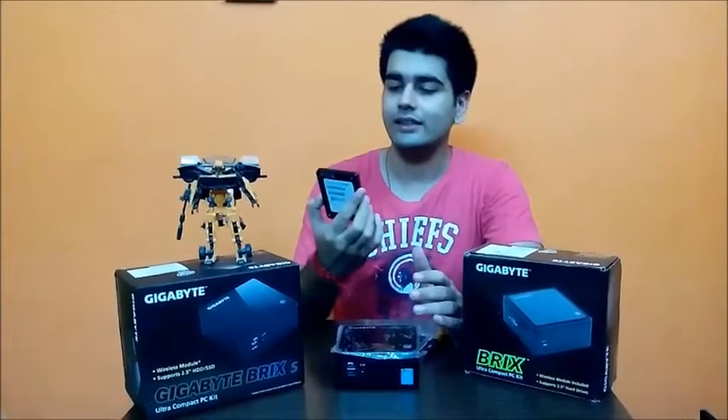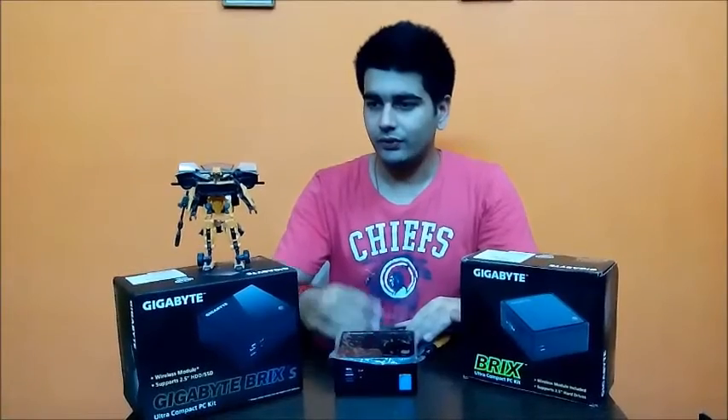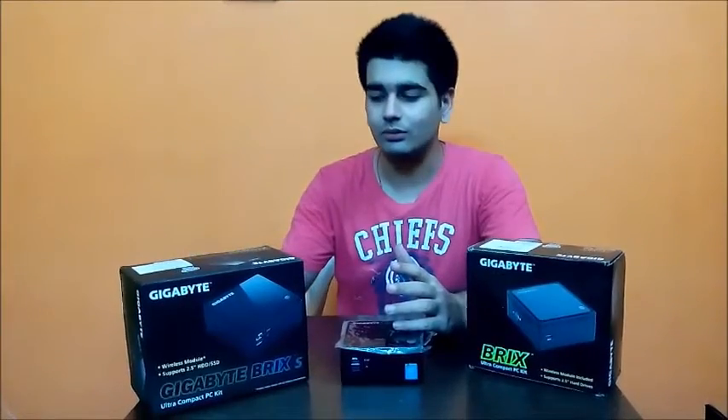I'm using an ADATA SX900 256GB SSD. Let's move on with the installation video.